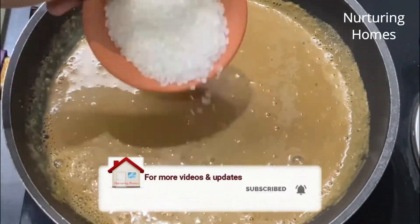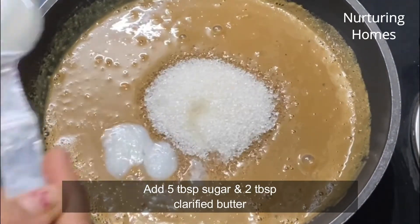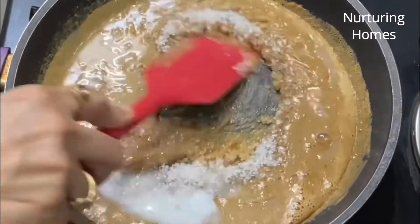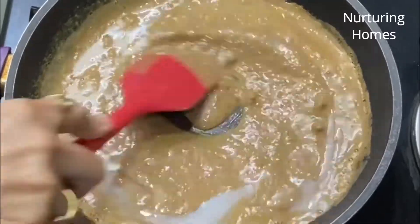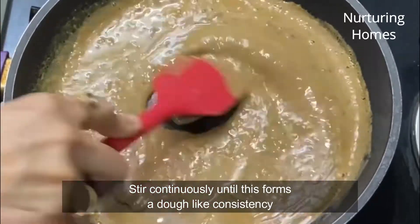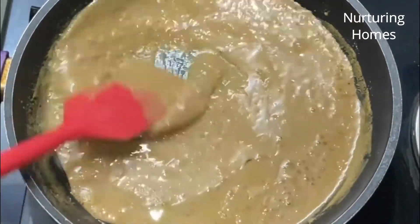Lagataar isse chalate rahiye — ismein around 3-4 minute hi lagenge, zyada time nahi lagega. So for now I'll keep stirring this continuously.